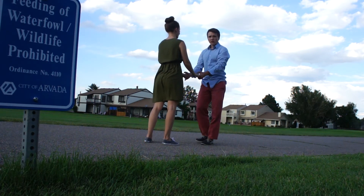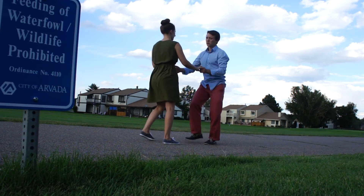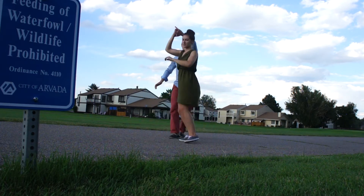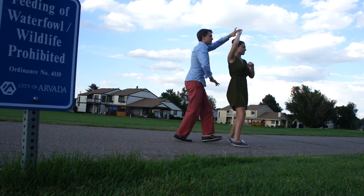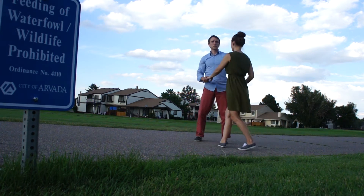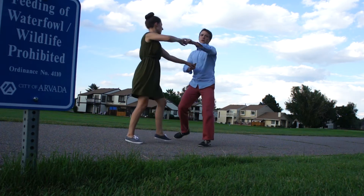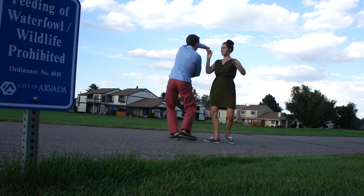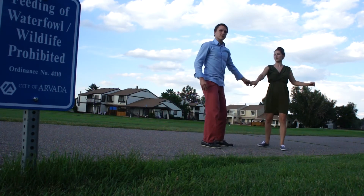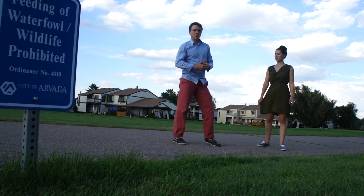Another version we can do is again starting from a double hand hold — we're going to do an eight-count inside roll. So with a double, we go one, two, a three, a four, five, six, a seven, and eight. As a leader, you have to really make sure you're continuing that down-the-line momentum even as you're turning. I'm still allowing my arm to travel behind me in the direction that I'd like the follower to go.